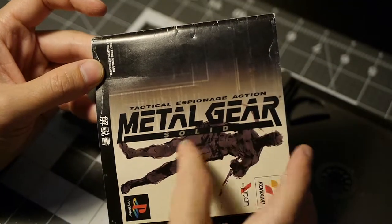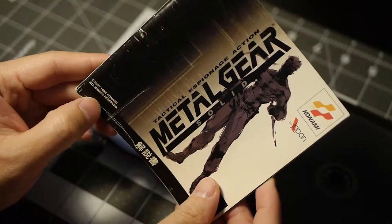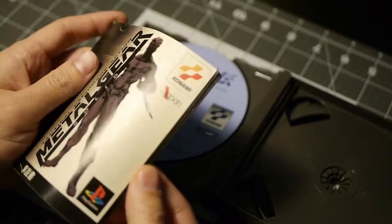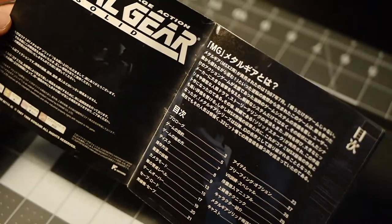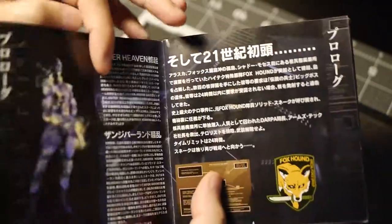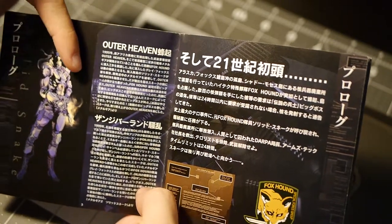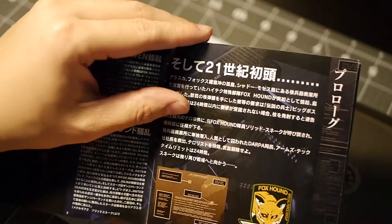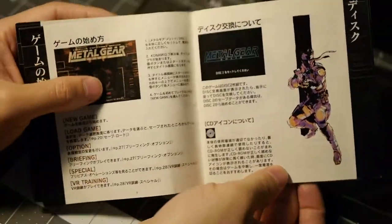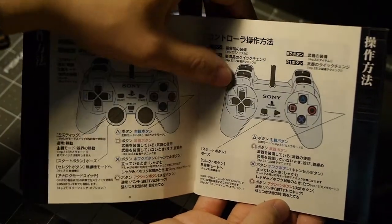So on the cover it says 'Technical Espionage Action — Metal Gear Solid.' I'm assuming that's the Japanese equivalent. It's got 1997 to 1998 Konami, all rights reserved. We've got Snake on the cover. I can't read any of the Japanese, but we've got Snake with some cool artwork, Outer Heaven, a little bit of the history, and Meryl Snake.